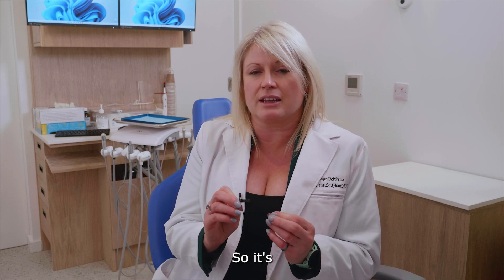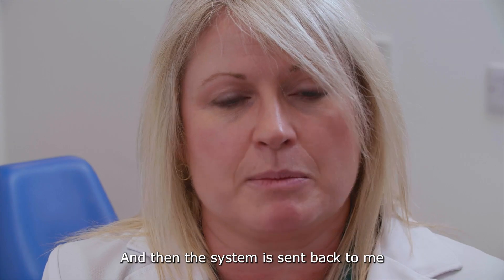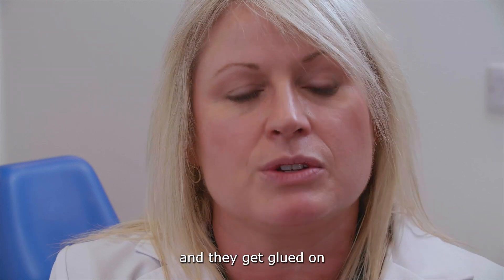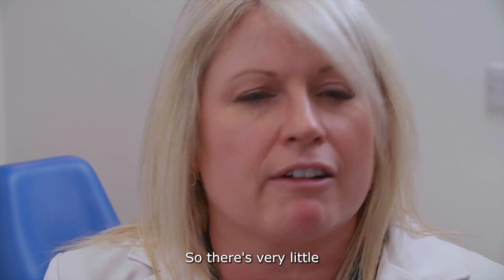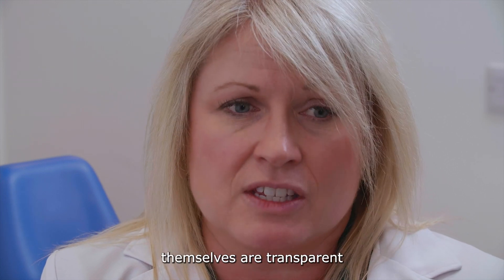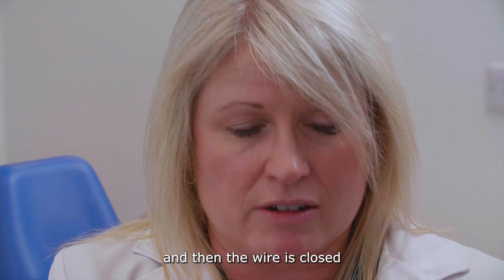It's a bracket system but the brackets are set up on the teeth in a lab by an orthodontist. The system is sent back to me — the brackets are in a little tray and we put them in the mouth and they get glued on. There is — and this is important to know — a tooth-colored wire, so there's very little metal on show at all. The wire is tooth-colored so it's really not seen, and the brackets themselves are transparent with little gates where the wire sits into the bracket and then the wire is closed.